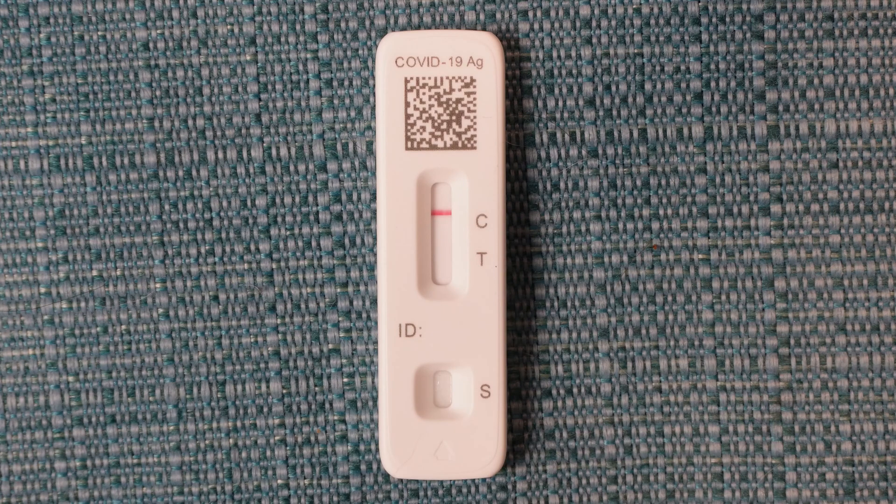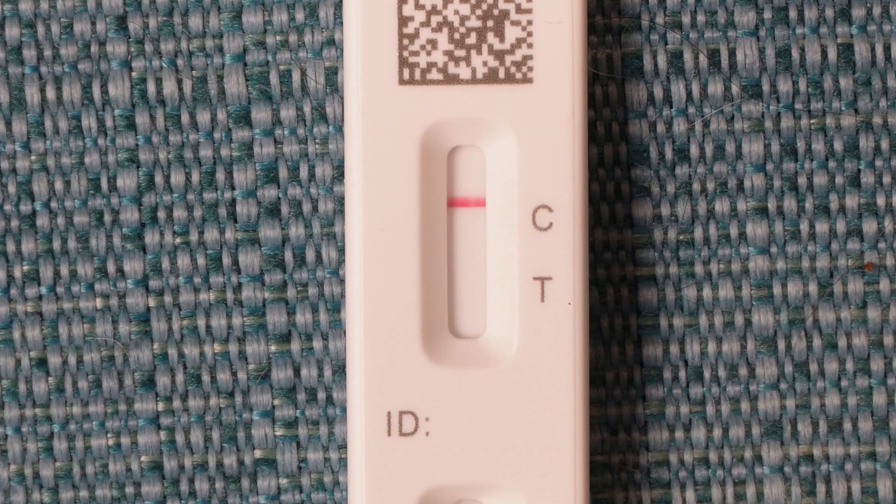There are two possible lines that will appear: one beside the C and one beside the T. If you only get the one beside the C, then the test did not detect COVID in your sample. The instructions recommend that you test again within 48 hours if this occurs. If two lines appear, then the test did detect COVID in your sample, and it says you do not need to test again to confirm.